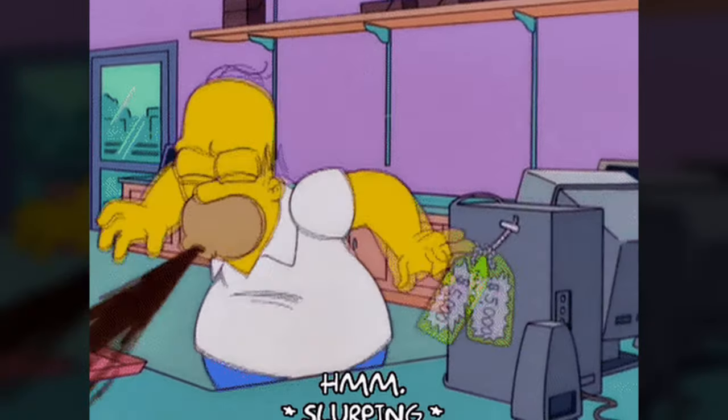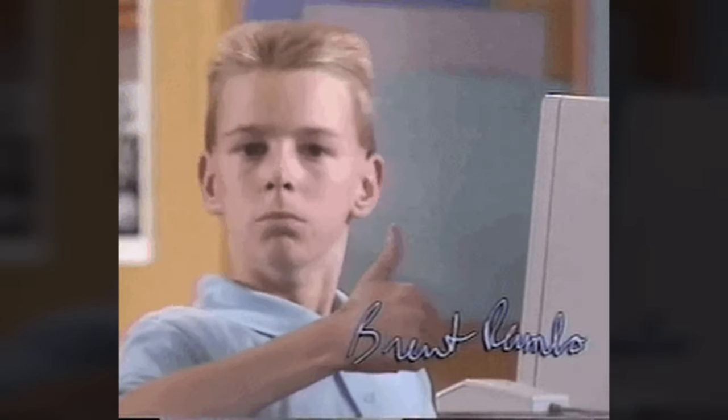But here's the problem: store-bought acoustic panels aren't cheap. That's why today we're going to show you exactly how to make some acoustic panels from scratch without breaking the bank. Let's get into it.